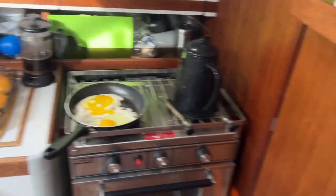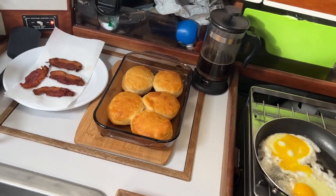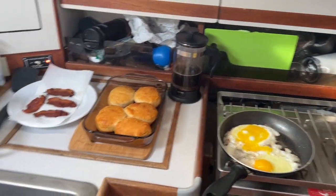This morning we're having one heck of a breakfast. We've got bacon and eggs and biscuits that we were able to cook in the little oven. It's one of the first times I've used the oven — that was pretty cool.